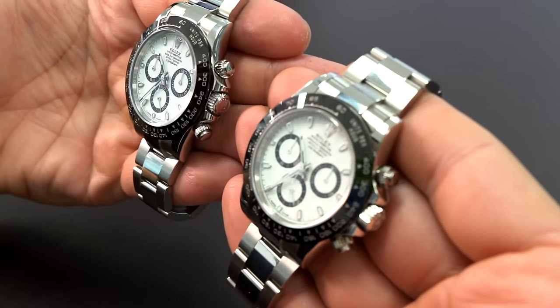Right off the bat when I grabbed it, I said, hmm, this feels kind of funny. And the second I felt that, I already knew it was off. I went ahead later on and actually measured it, and believe it or not, it's actually 1.1 millimeter thicker than the authentic version. So my hunch right off the bat was immediately correct.